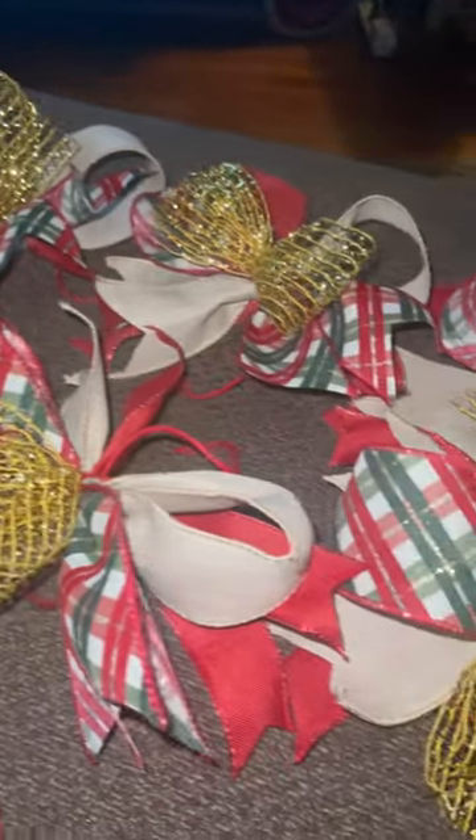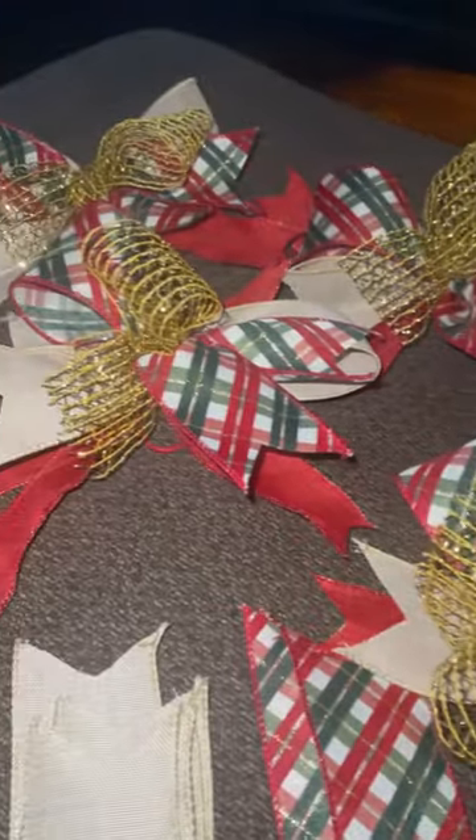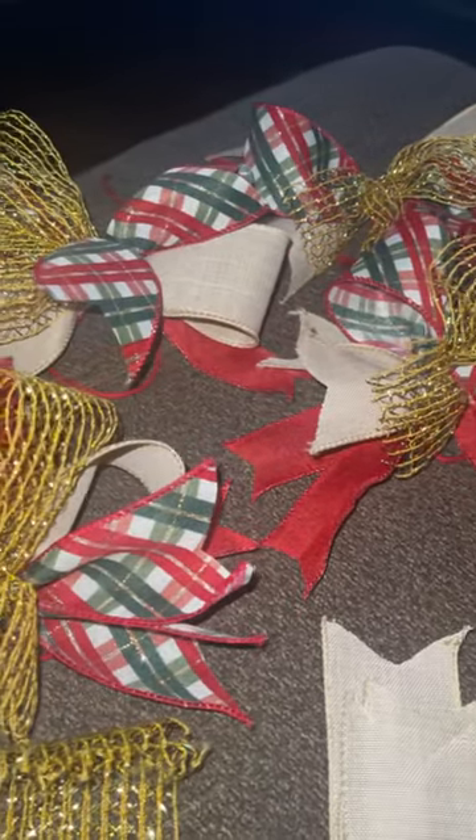We don't do a whole lot of extra stuff. I cut up a few different color pieces of ribbon, put them together, tie them off, and then we got them made. Thank y'all so much for watching!